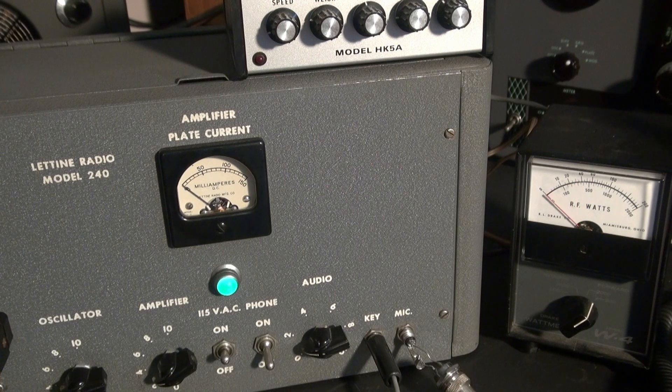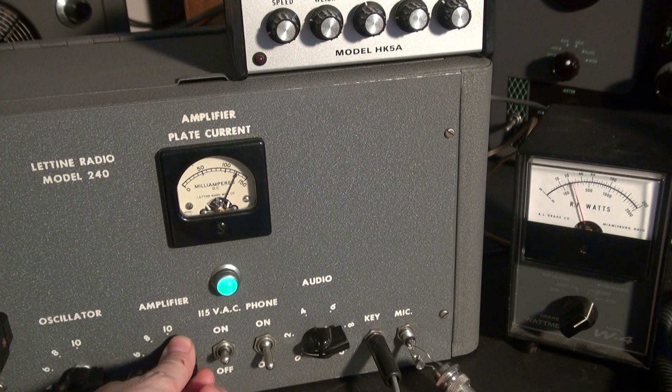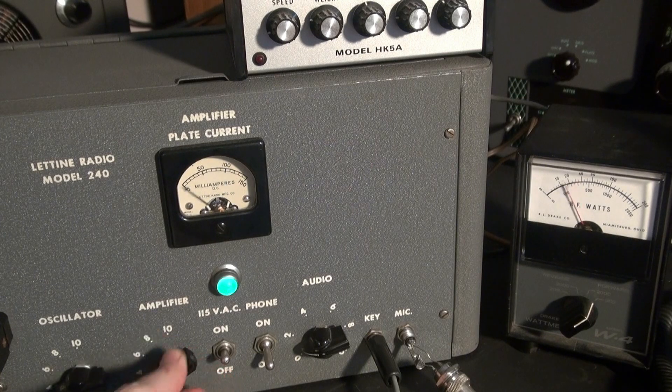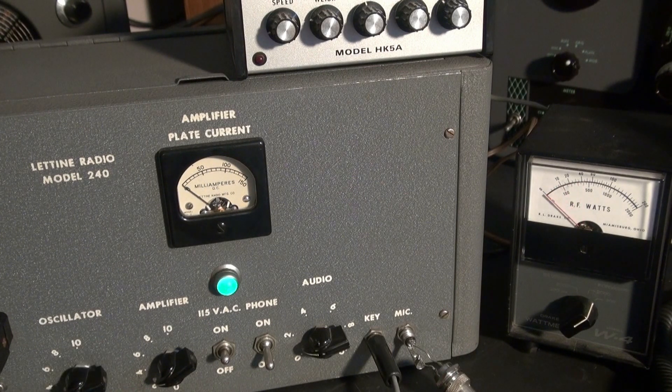About 35 watts. Here's your amplifier tune. Here's your oscillator. What a great CW note — that thing sounds pristine.